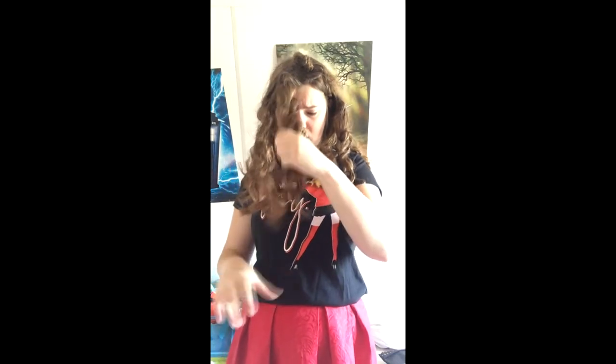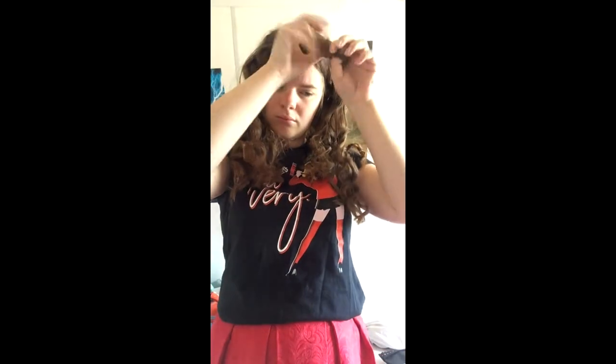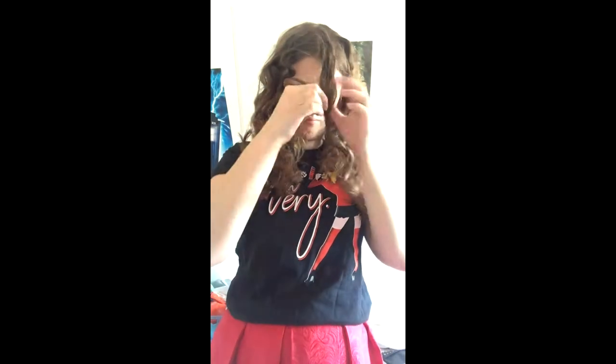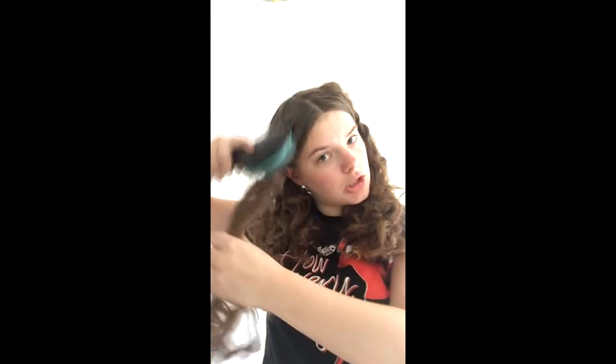That's, uh, special. Not much. Just brush gently — not really brushing. You don't really need to brush, but on the top of your hair, make it a bit smoother. Just pat over your hair, not through your hair.